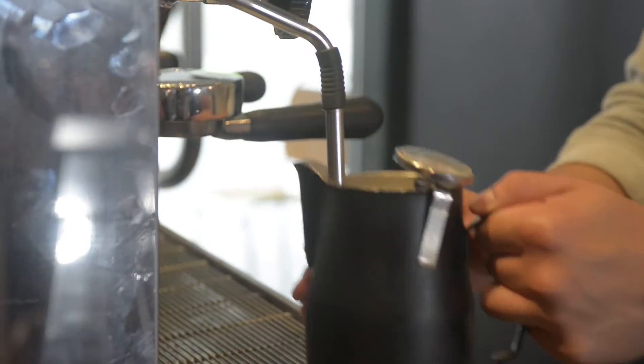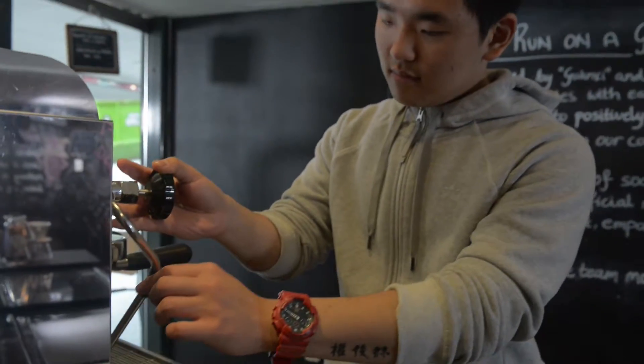You don't need weeks of training to learn this skill. It's not a hard thing to learn, and it only takes a couple of days to do that. I did the two-day course a month ago, and I'm already working as a barista.